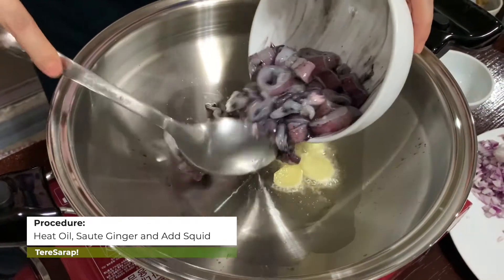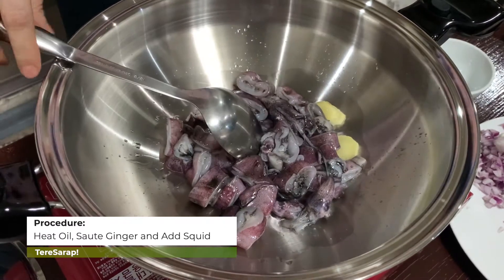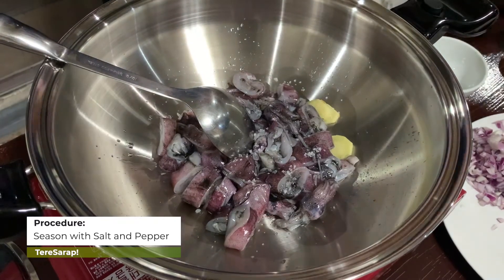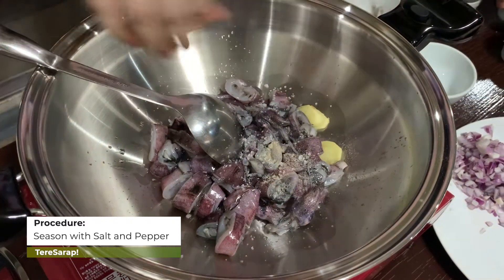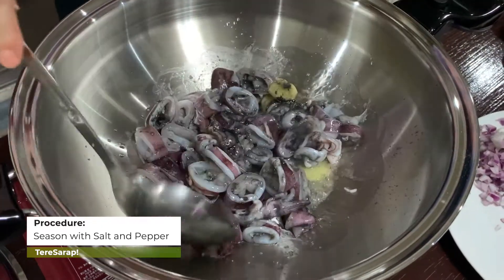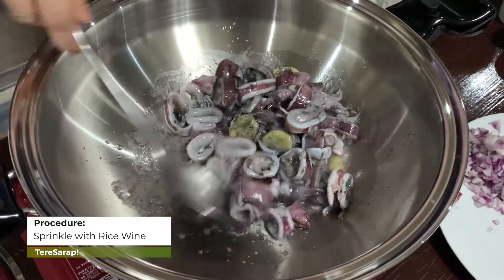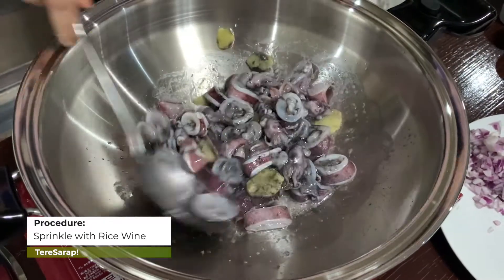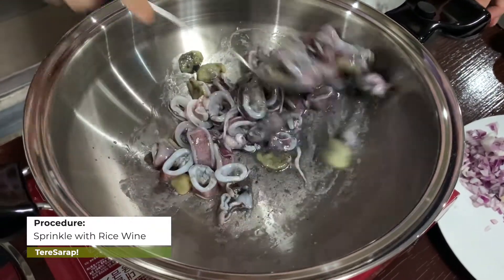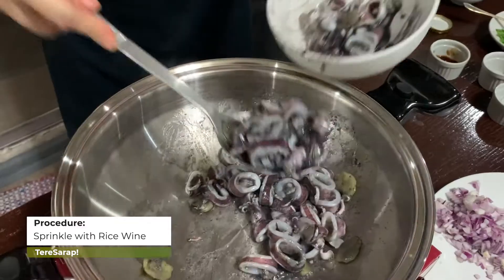Let's mix in the squid. I will season it with salt and pepper, and a little rice wine. We will cook this half-cook only, and then we will take it off the pan and set it aside.